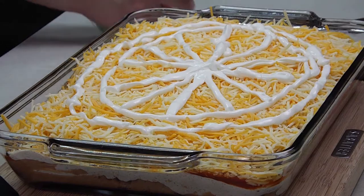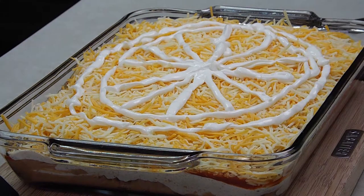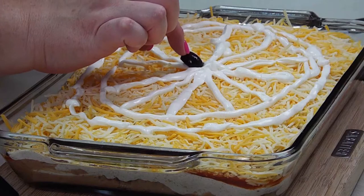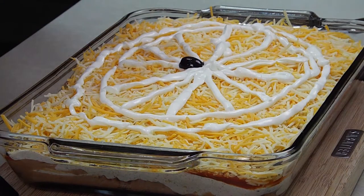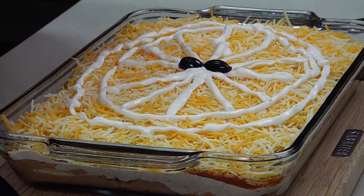If you want to perfect it, you could take a toothpick and kind of make your lines there. But what I'm going to do is make one big spider in the middle — this will be its body, and we're going to add its legs.